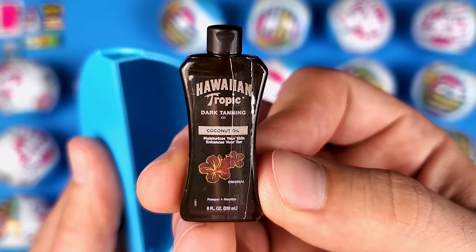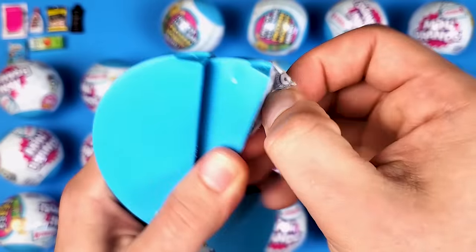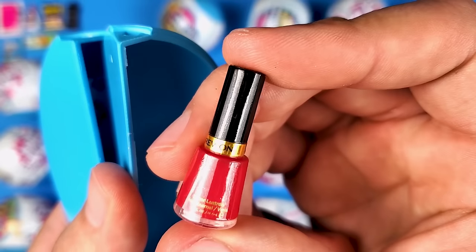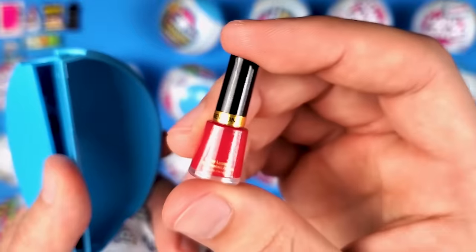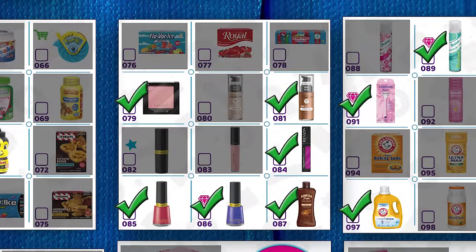If I remember correctly, they worked with Hawaiian Tropic for Series 1 — I think there were some Series 1 Mini Brands from that company. And I think we have nail polish — yeah, this is definitely some red nail polish. Speaking of hands, my hands are looking pretty good right now, but as I open more of these they're going to start looking bad, so I apologize in advance.